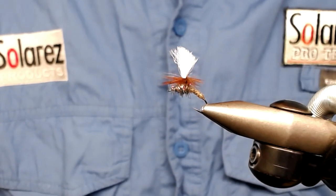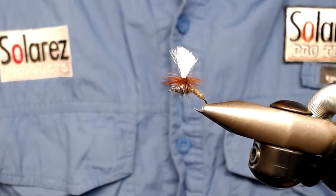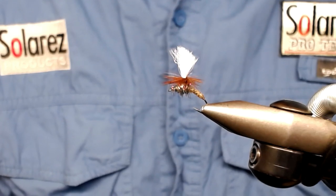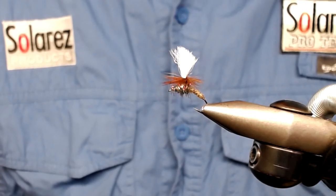Hello and welcome to PeriVaš Vyskofryr. In the vise today sits a Klinkhåmer. This is what I'm going to tie today. Let's start with telling you a little about this Klinkhåmer. This pattern was made by Hans von Klinken.